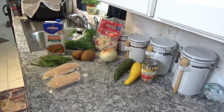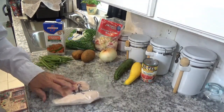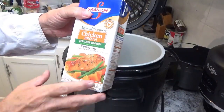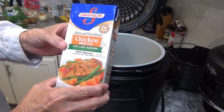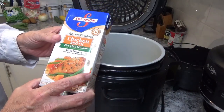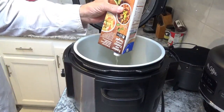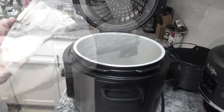The problem I've got is that the chicken is frozen hard as a rock. Never fear — I've got a Ninja Foodi, so I'll fix that. First, I've got this container of chicken broth — 33% less sodium, which I like to use when I find it. I need four cups, and it just so happens this box has exactly four cups in it.